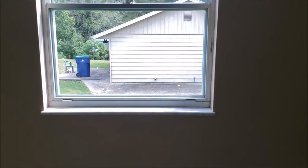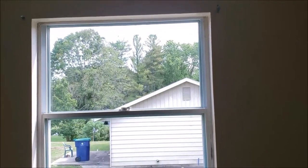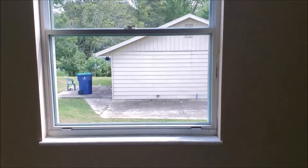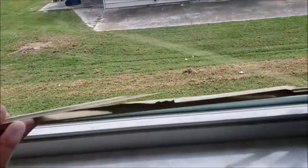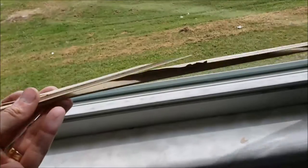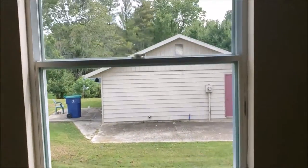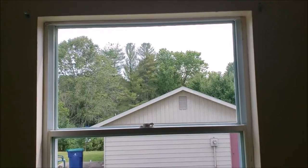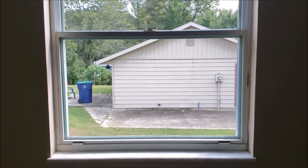Here's the finished product — for less than 40 bucks, I did it myself. No more fogged up windows, nice and clear. I don't bother putting the brittle plastic retainer back in — I just put a good bead of silicone in there and it looks really nice and clean. Hopefully this helps you out when your old aluminum windows fog up, and shows you how to fix them yourself and save some money. Thanks for watching and have a great day.